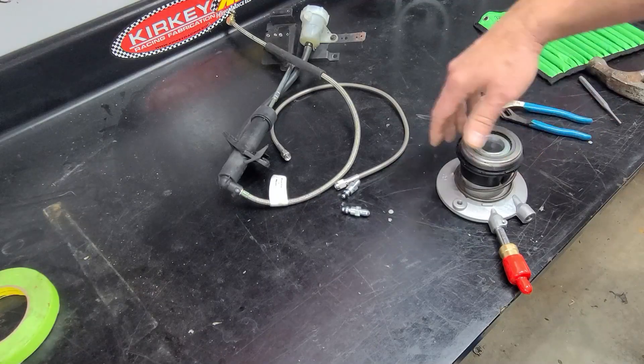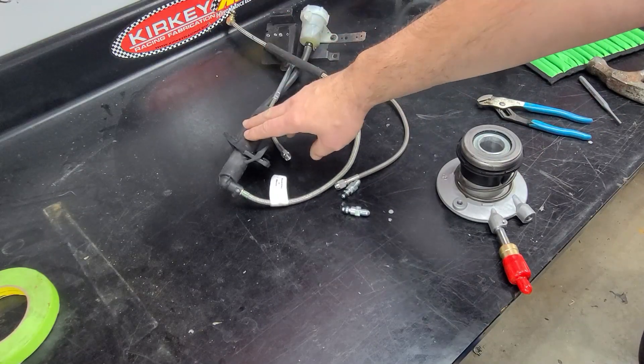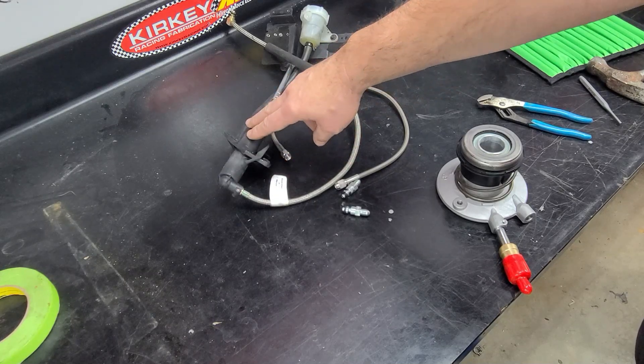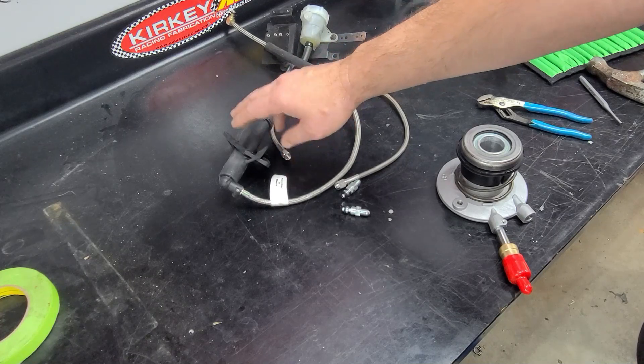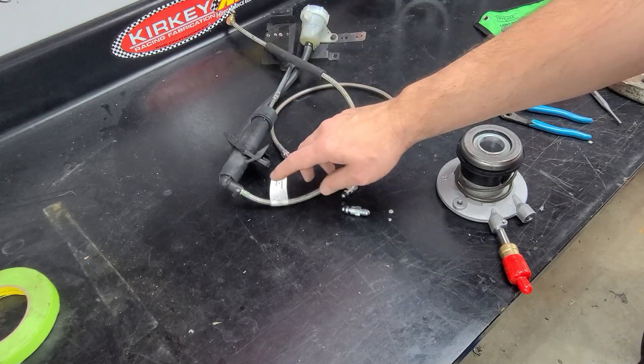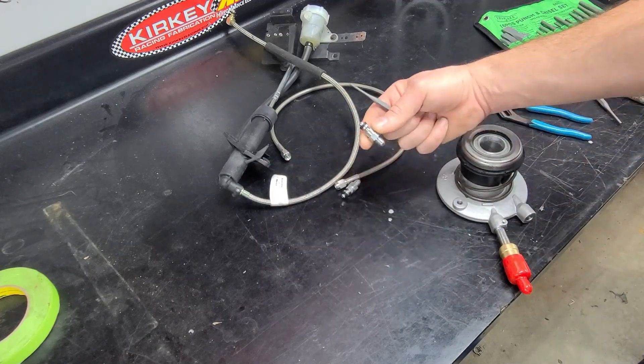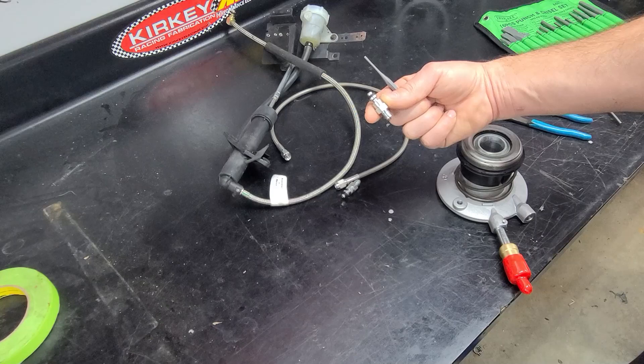Here's our factory slave and our factory LT1 clutch master. The fittings are the same between an LT1 and an LS1 car, but this is the one we're going to use in our LS1 swap in the Firebird. It's as easy as knocking out the roll pins with a punch and replacing those factory fittings with these aftermarket fittings.